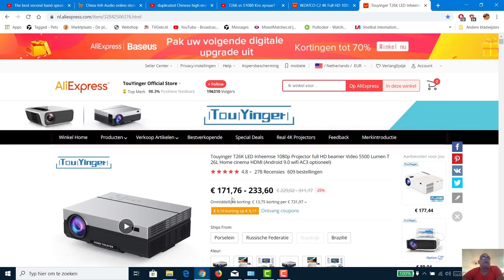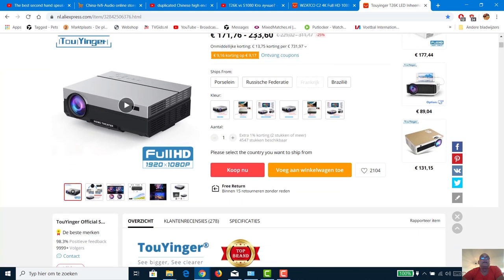For the unbelievable price of 170 euro, you can just connect your laptop or TV box and watch TV. If you pay 60 euro more — so 233 euro — you have Android 9.0, Wi-Fi connection, and AC3 is optional. I think I'll need AC3, so I think I will buy the complete version with all the functions for 233 euro.